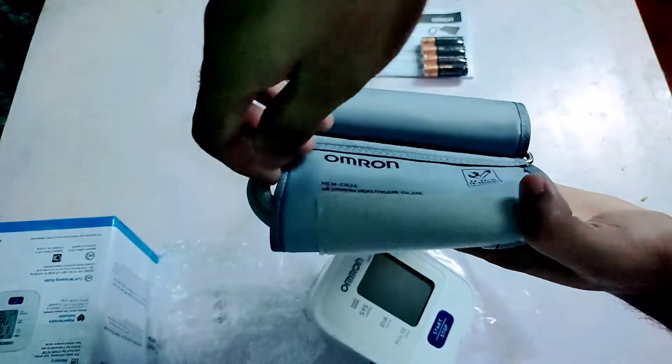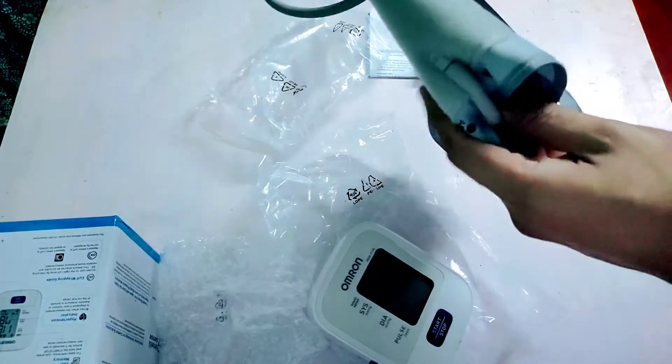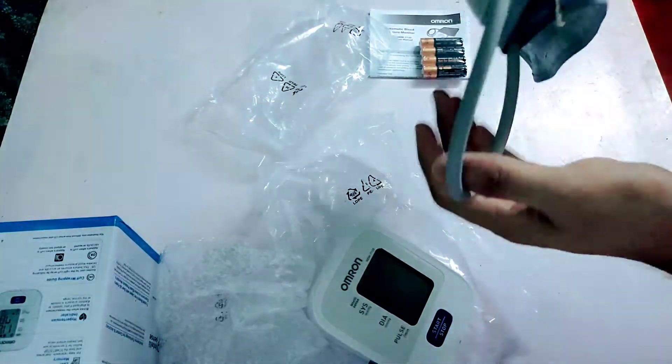They are available in three sizes: small, medium and large. Before placing an order, make sure you are choosing the right fit for yourself.